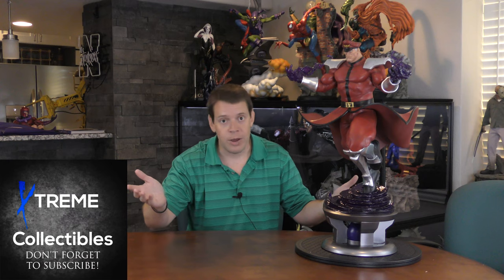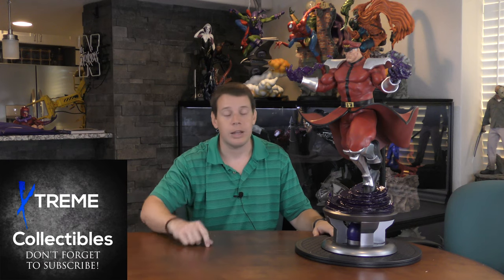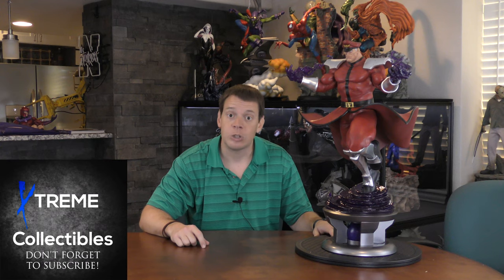If you have not subscribed — only about 50% of my viewers subscribe — go ahead and subscribe and hit that bell. That doesn't mean you have to watch the videos when they come up, but you'll have a notification so you can choose if it's something that interests you. So until tomorrow, Saturday — it's an Infinity Studios piece, I will tell you that much. Until then, take care.